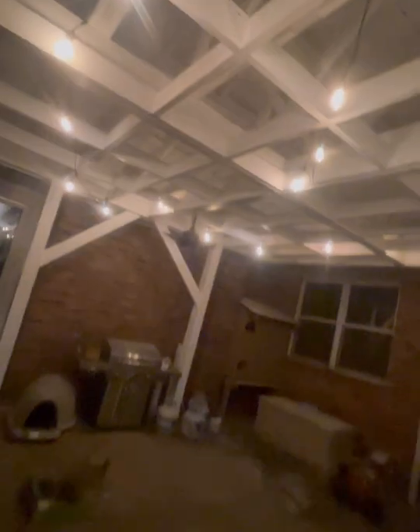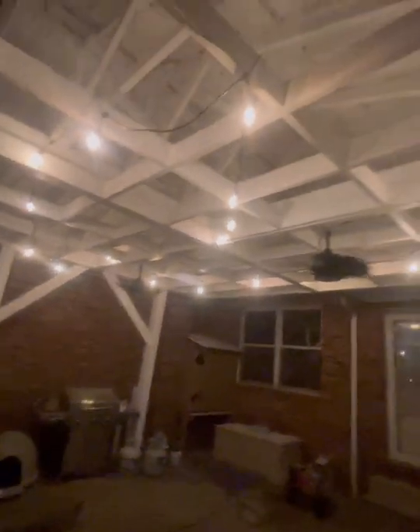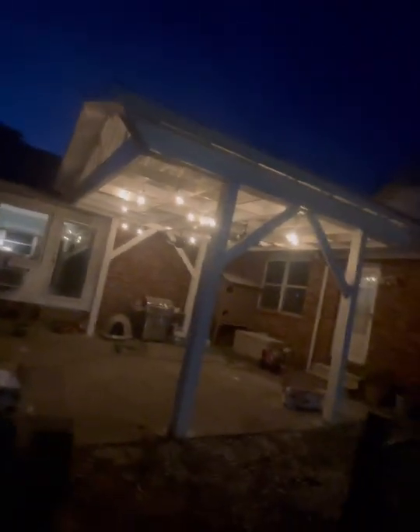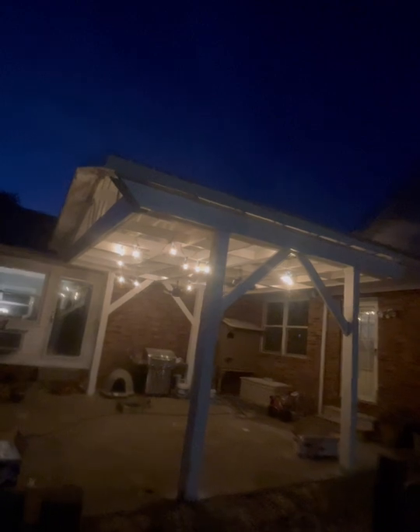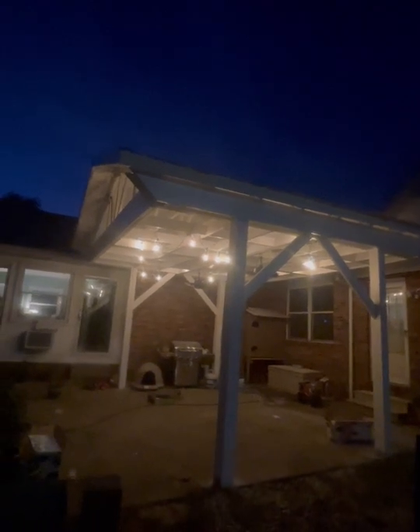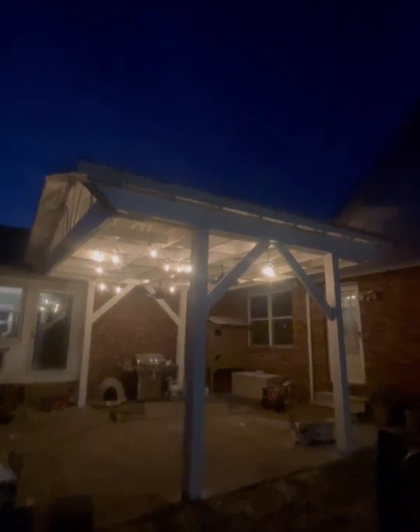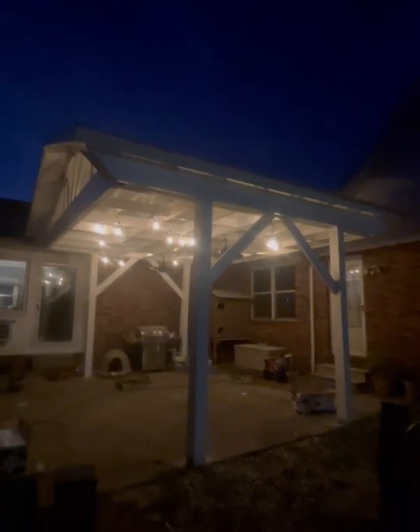Maybe we'll put another fan right here someday. But this is amazing. I gotta clean this stuff up. This is really cool. I'm sorry I didn't video the installation — I didn't forget, I just really had to get it done. My uncle decided to get this done today, so I had to hurry. Looks really good.